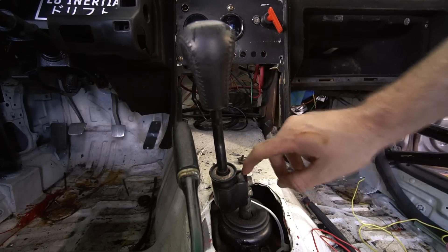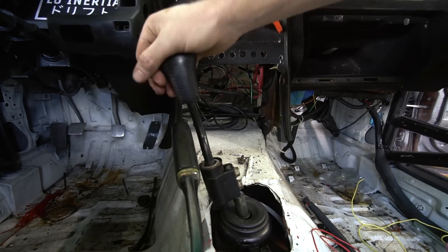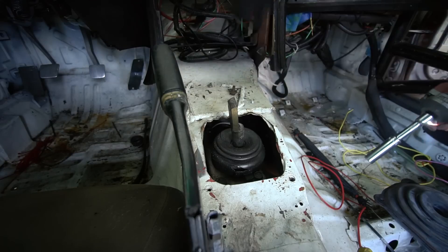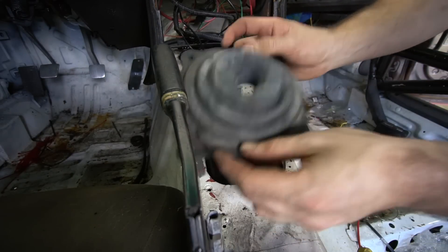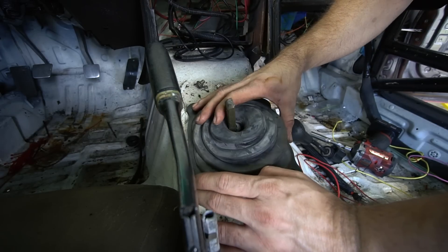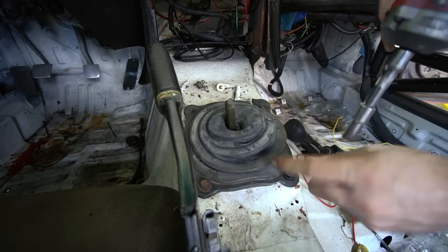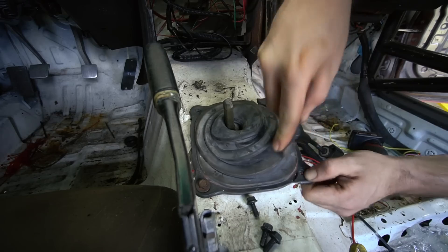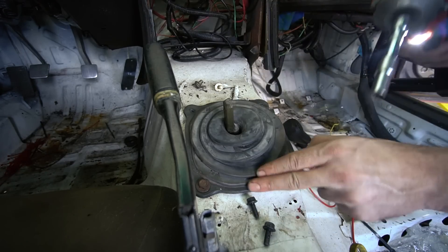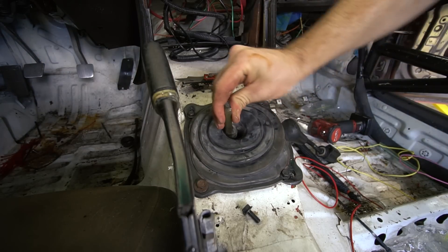Next thing I want to do is make a new shift rod because this one's offset to the left — you have to push the e-brake over to get into first and second, which is just kind of an annoying spot. Going to remake that and see if I have a shift boot that'll fit. The holes almost line up, they're a little off, but it'll work. Make new holes with a roto-nut later on. It's a little janky but we'll make it nicer later. Lots of heat comes in through this area.